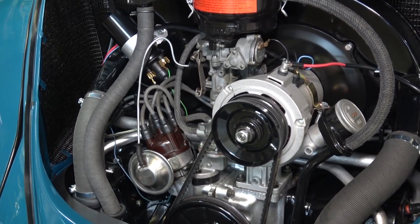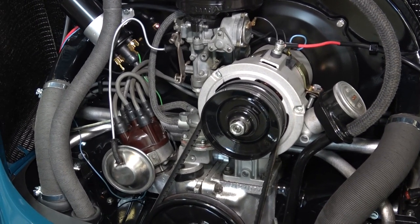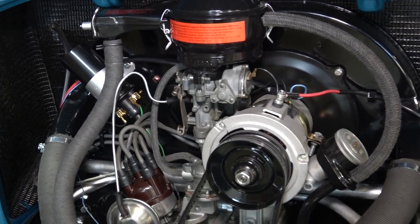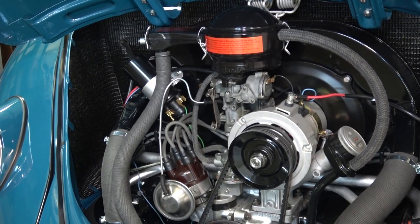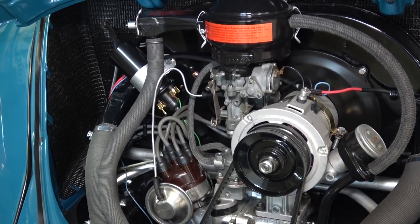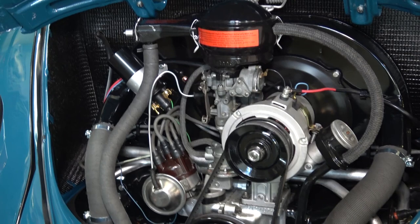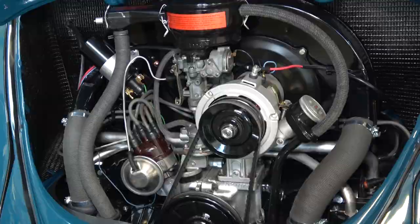There used to be a fellow on the Samba selling 6-volt body generators with 12-volt internals and a working regulator that looks the part on top of the generator. I have yet to find him again — if you're watching this video, please come forward. He used to set up a 6-volt regulator with 12-volt internals to make it all work, so when you went to a car show people thought it was still 6-volt. Pretty cool.